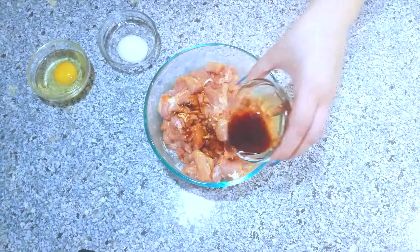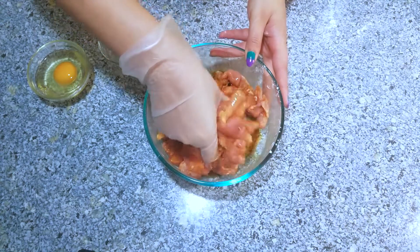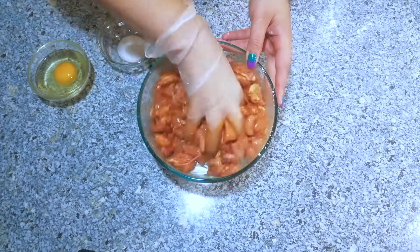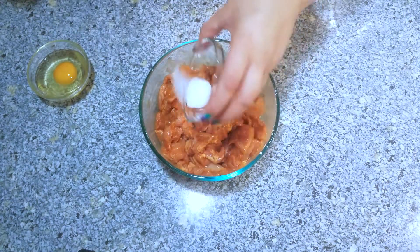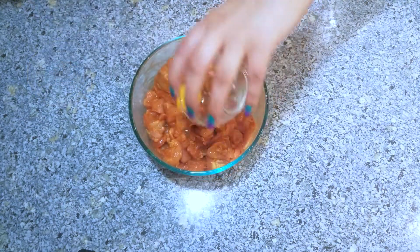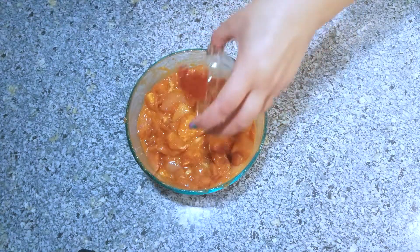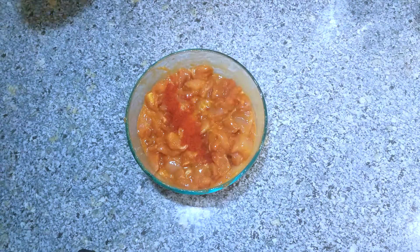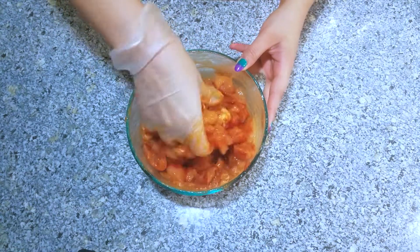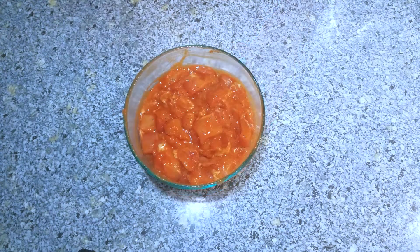Next goes in soy sauce — mix it well. I like to add all my ingredients one by one because that way the first ingredient has a chance to blend well before adding the second one. Here comes the salt, and you can add salt according to your taste. I'm also going to add one egg. Lastly, this is optional, but I'm using tandoori masala — you can find this in Indian grocery stores.